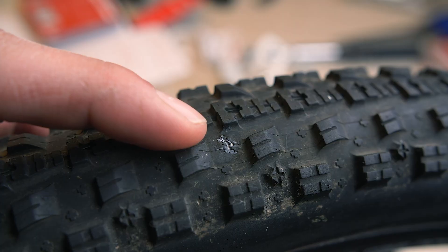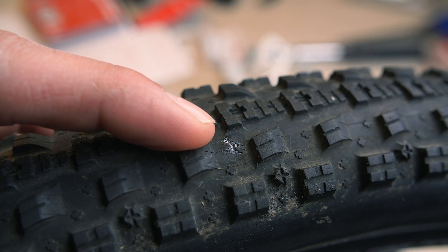When the unfortunate occurs and you get a puncture in your tubeless tyre, the first step is to locate the hole where the puncture is. In this case we have a hole right here.